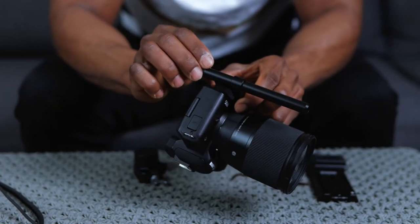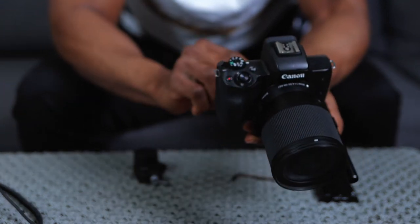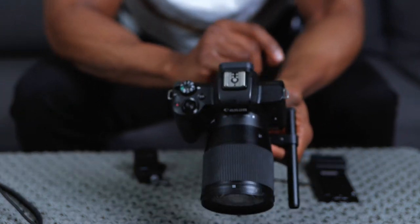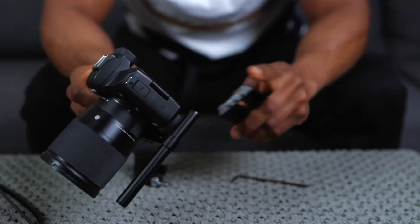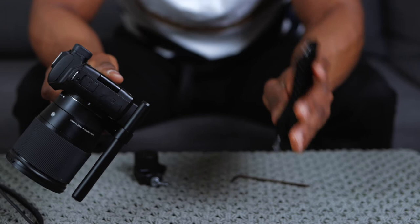So next I'm going to slide this onto the gimbal - but first I want to show you guys the other way to do it. I'm going to take this piece off and attach the rod mount to the low quick release plate.